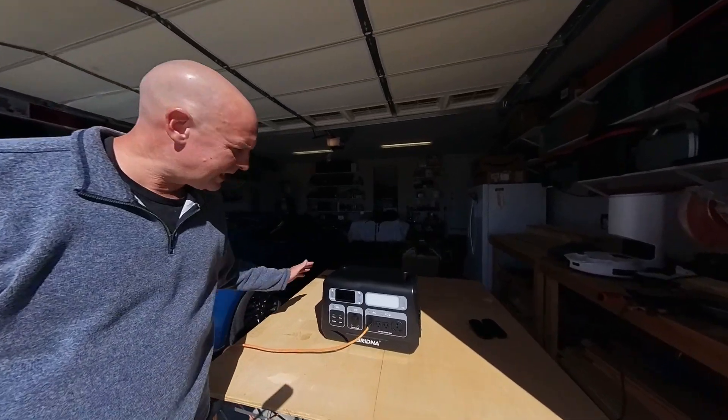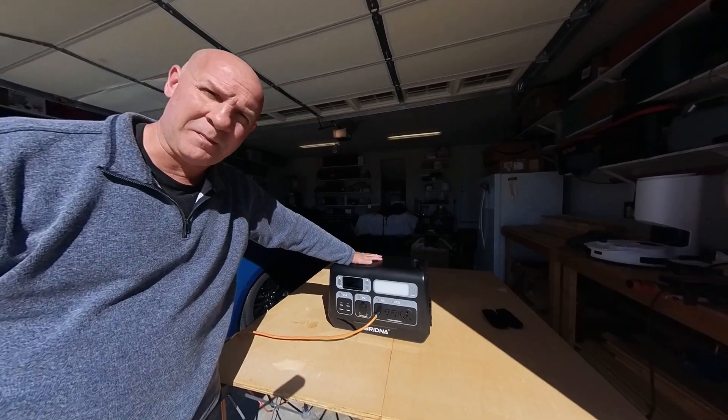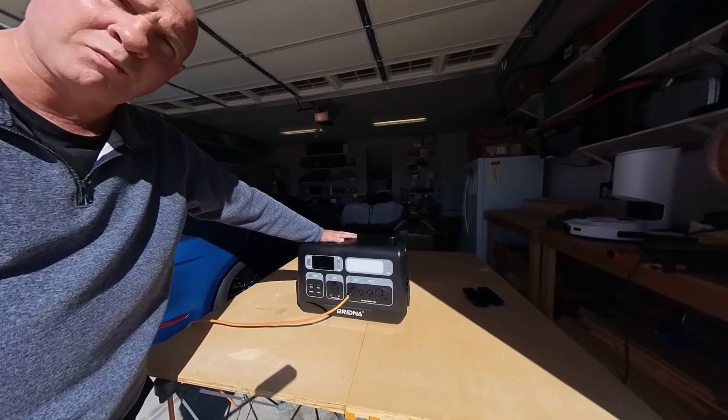So once again, this is a portable power station — the PPS-2000 from Brydna.